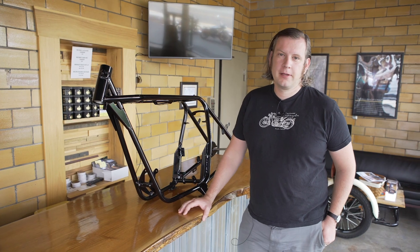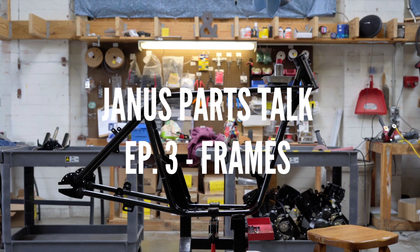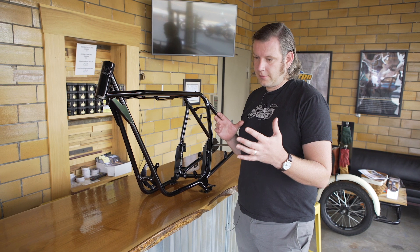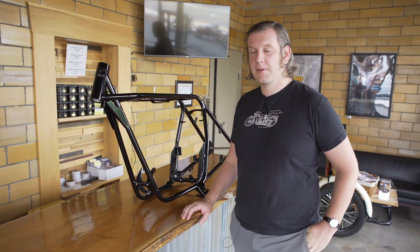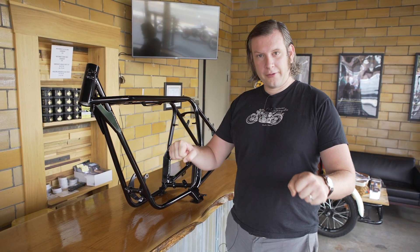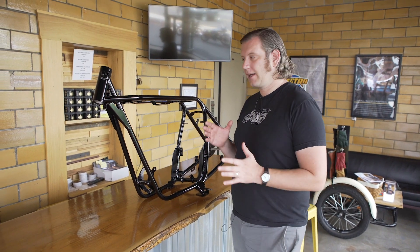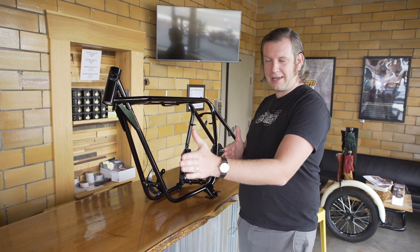Hello, this is Richard with Janus Motorcycles and today I'm going to talk a little bit about our frame. The frame on a motorcycle is the component which keeps everything in line. Last week we talked about the front suspension and how important it is for the wheel to be in line with your handlebars or the way that you can steer the bike. The same thing is true of a frame — it's making sure that the front wheel and the rear wheel are staying in the same axis.